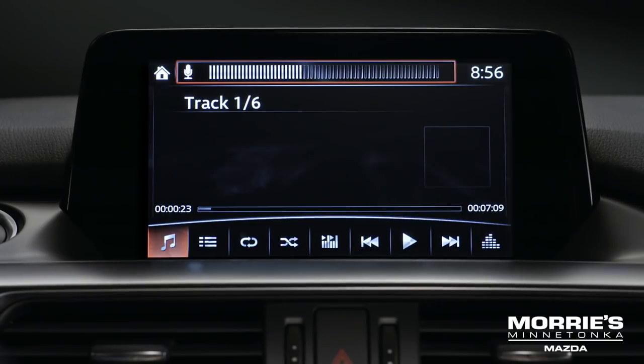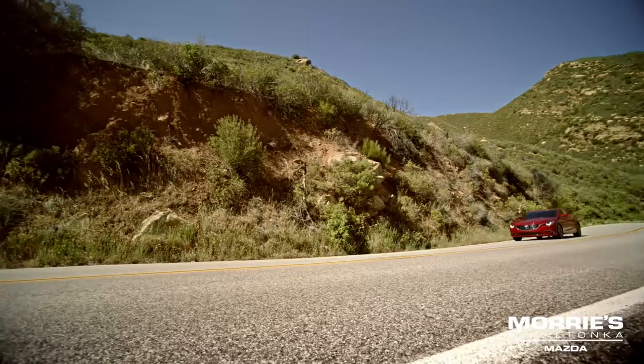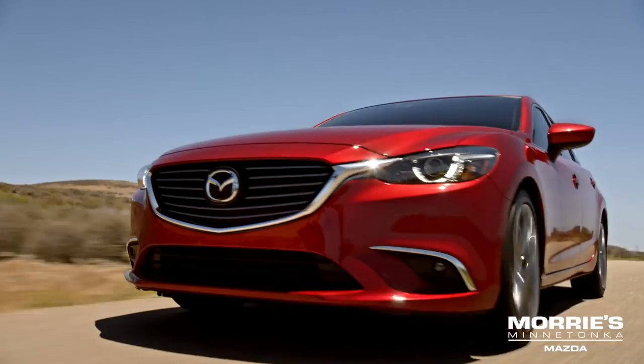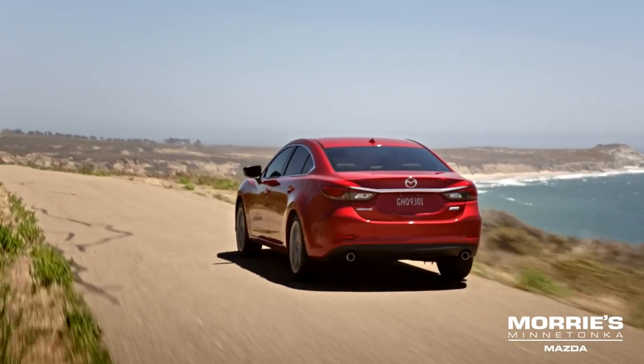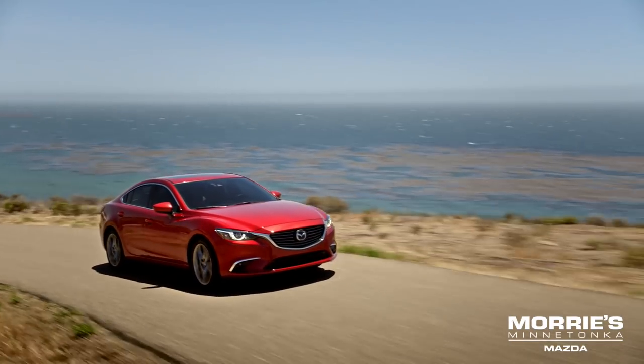For the best use of voice recognition, make sure you have the most recent version of the Gracenote media database. You can find instructions for downloading it at mazdausa.com/USB.